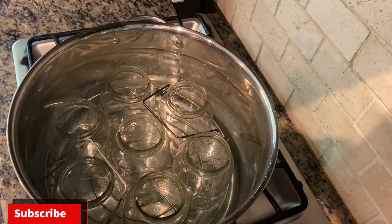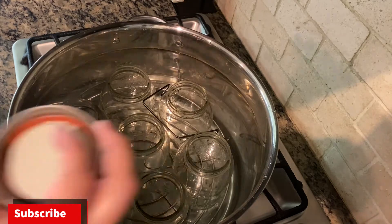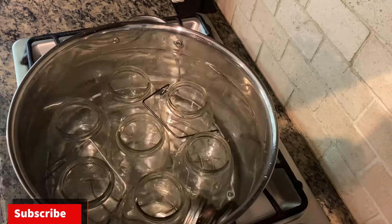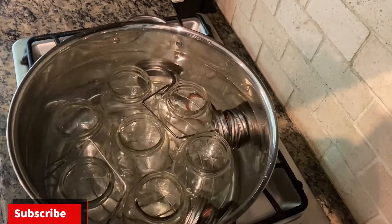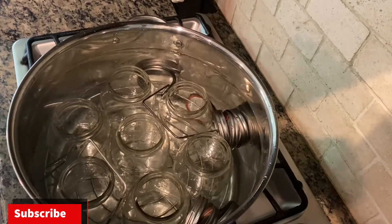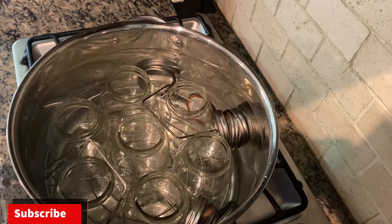The first thing we need to do is put our jars and lids in the canning pan so we can sterilize everything. Make sure the water is covering past all the jars. We want to bring it to a boil, and it's important that we have the jars inside the pan before it starts to boil so the glass doesn't break.